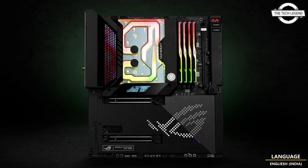The monoblock uses the latest generation of EK Velocity Square cooling engine to ensure the best possible CPU cooling without reducing flow to other components.